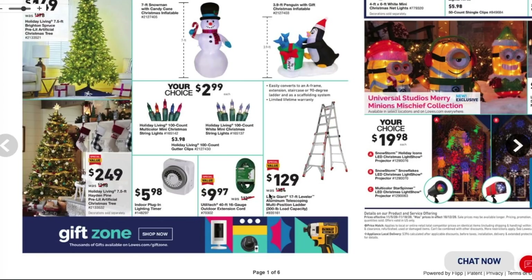We got a ladder here — the Little Giant, kind of like the one from Home Depot, for $129. It's a 6-to-17-foot leveler aluminum telescoping multi-position ladder with a 300-pound load capacity. Ladder prices are dropping for the holidays. Home Depot does have a similar version from Gorilla that's cheaper, around $79-$89.